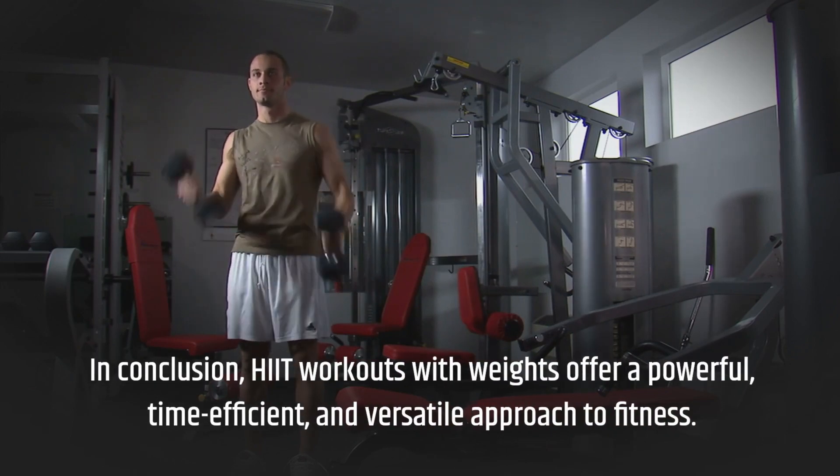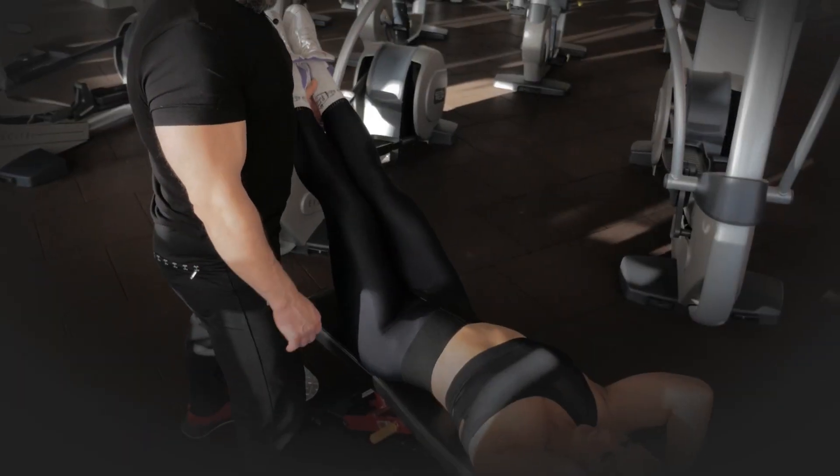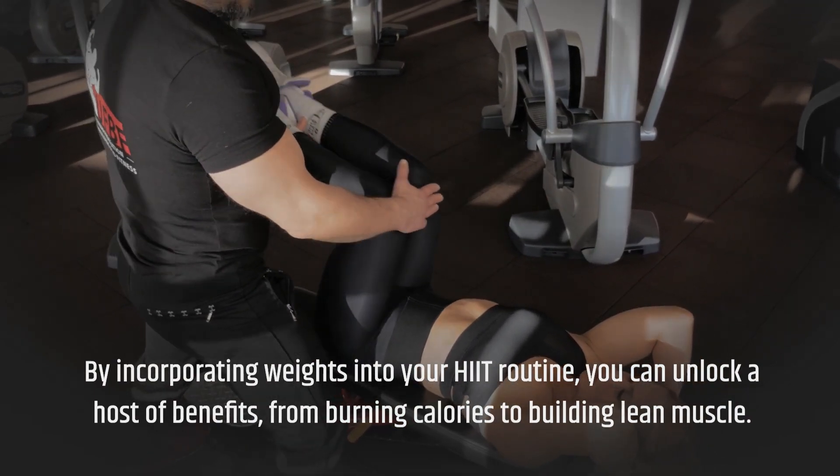In conclusion, HIIT workouts with weights offer a powerful, time-efficient, and versatile approach to fitness. By incorporating weights into your HIIT routine, you can unlock a host of benefits, from burning calories to building lean muscle.